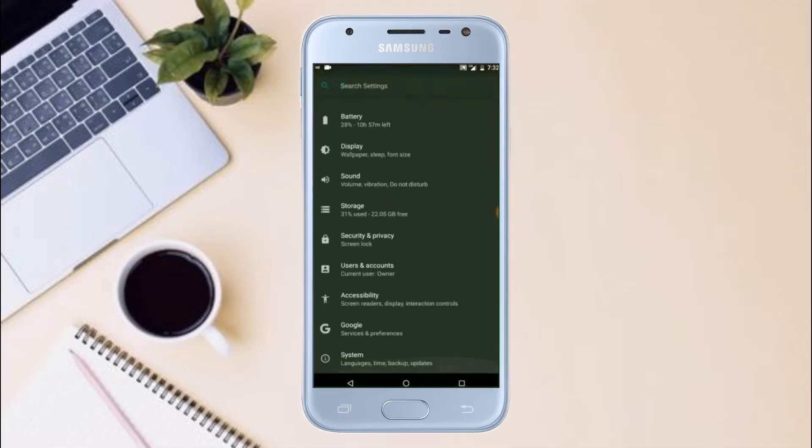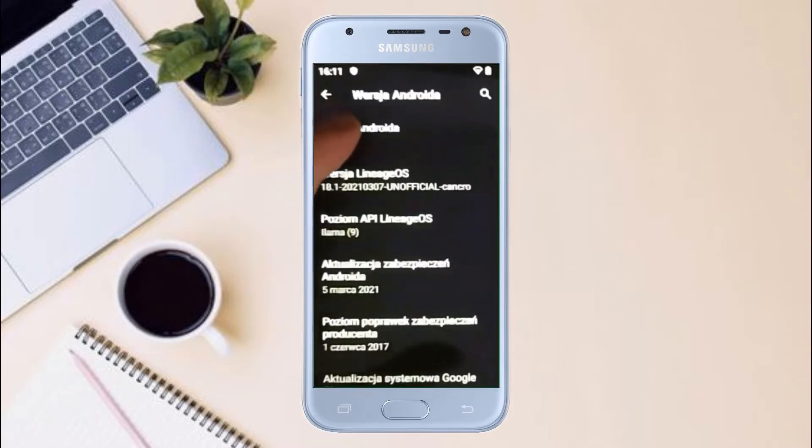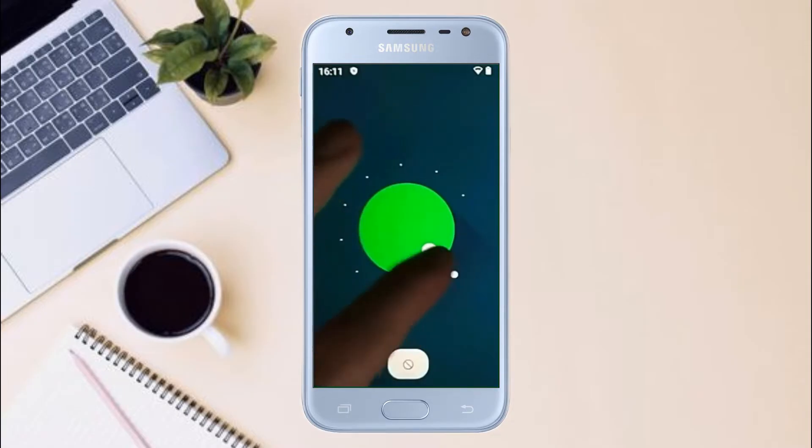Hi friends, my name is Shyam and you are watching Sria Computer Tech Channel. Today is good news for Samsung Galaxy J users. Android 11 easter egg is really easy for these users.